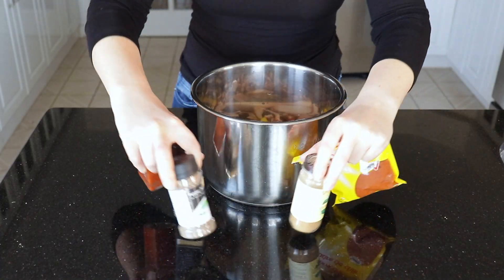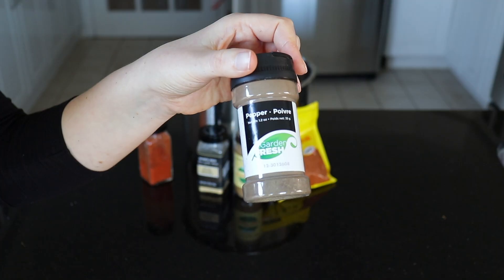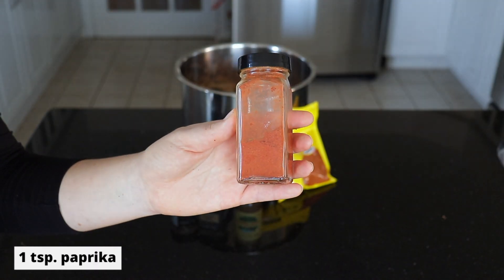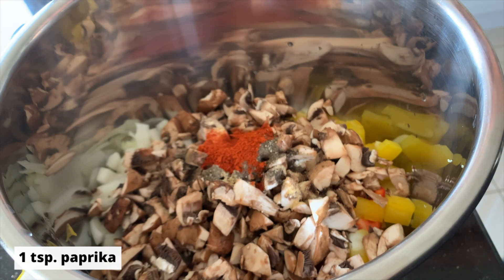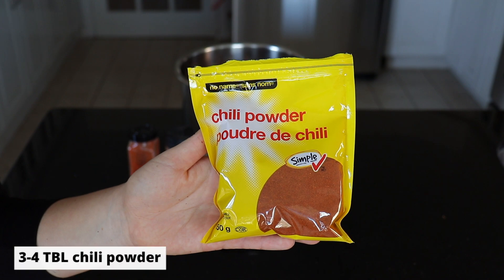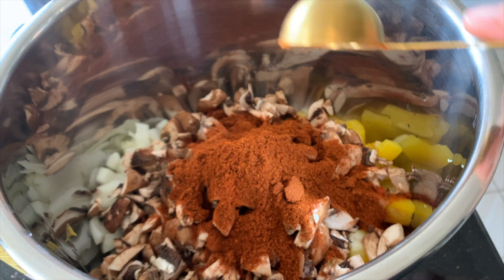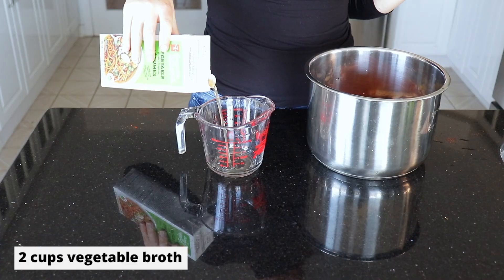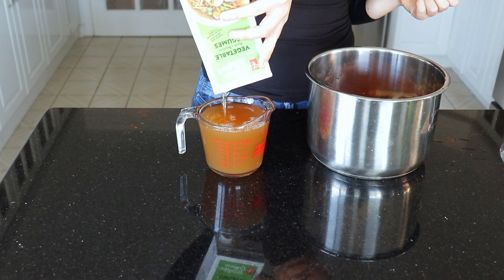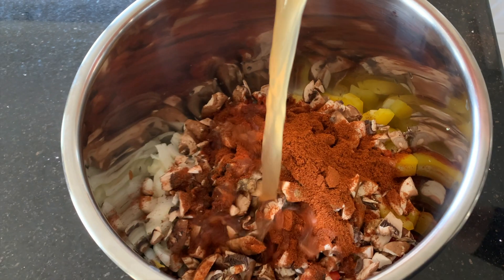And now for our seasonings. We are using a half teaspoon garlic powder, half teaspoon black pepper, one teaspoon paprika — you can also use some smoked paprika here if you'd like — two teaspoons cumin, and three heaping tablespoons of chili powder. We are also going to use two cups of vegetable broth. My vegetable broth was almost finished so I just finished the carton, which was actually more like two and a half cups, but anywhere between two and two and a half cups should be fine.